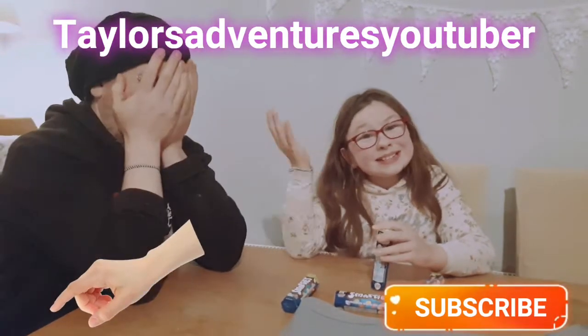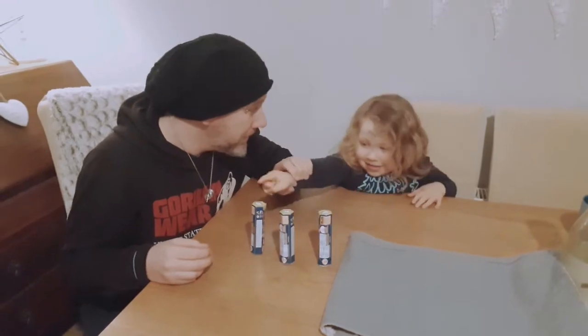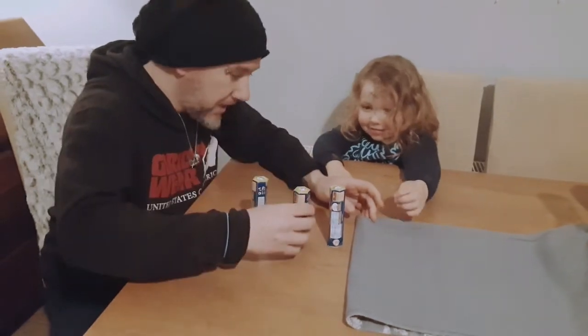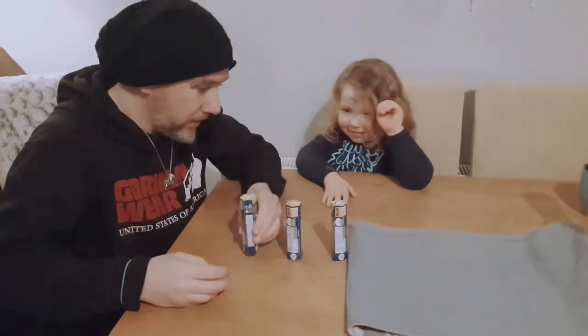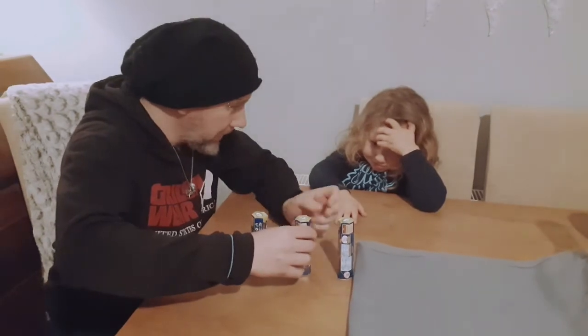Hi guys! Are we gonna pick these? Yes, we're gonna pick these. Watch — this is the shaky one with the smarties. This one? None. This one? None. Now remember this one — watch the shaky one. Keep watching.